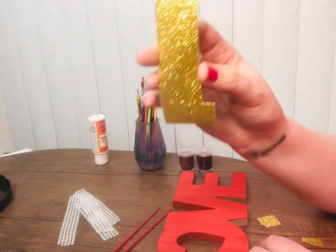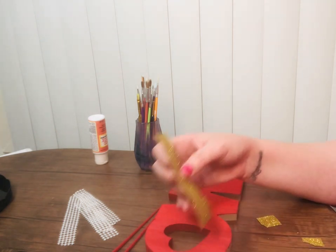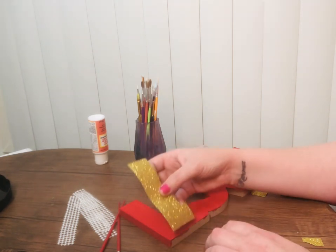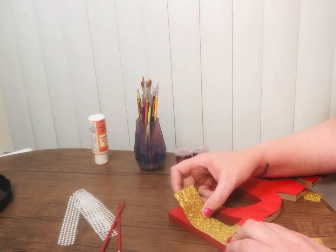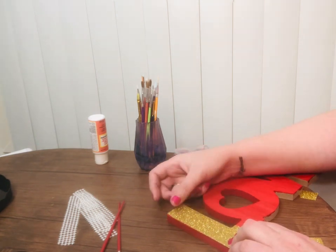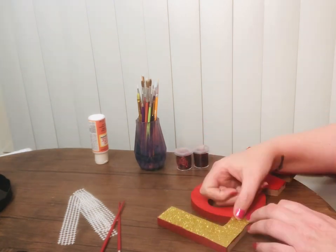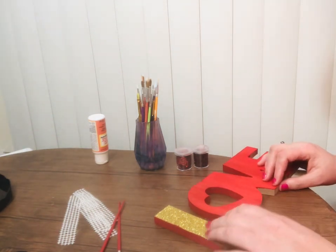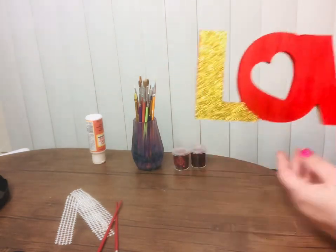So, I just have this glitter tape, okay? And I already cut it to the size that I needed. And then I just have to trim that little part right there off — my scissors are in the other room. Here's the L. Oh, was that an air bubble? Okay, that's better.